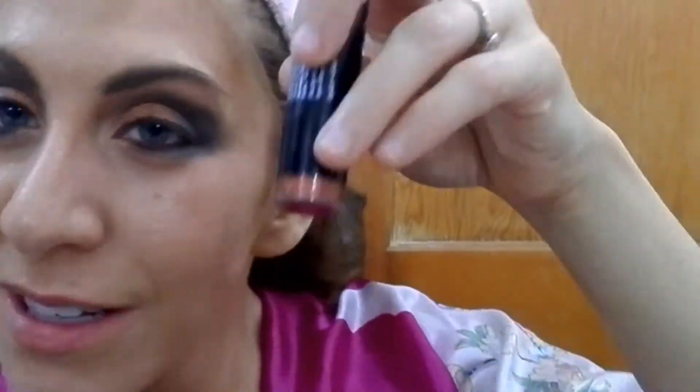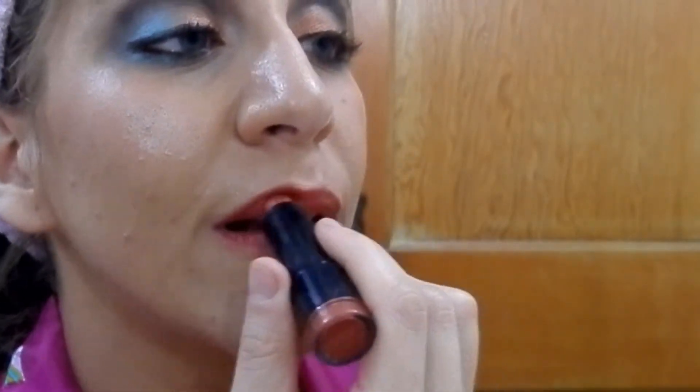Using that same angled blusher brush, I'll use my MAC Solar Reach bronzer just up here and around to give a little color to the face. Then I'm going to use my Hard Candy Hydrating Primer Mist and spray it all over the face. The last thing we're going to do is our lipstick — this is a burnt orange mixed with copper called Apollo from NYX, one of their round lipsticks, to really play up the burnt orange. It does have a little bit of a copper pink hint to it, but there we go!